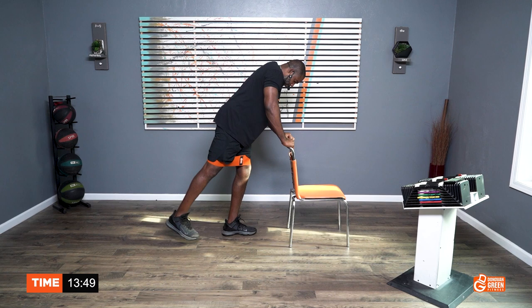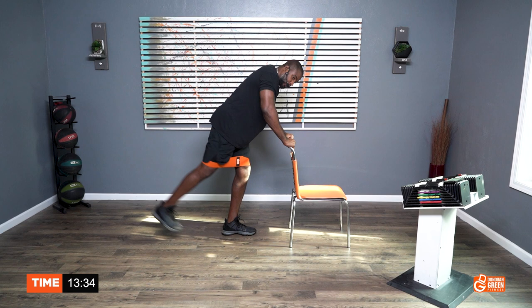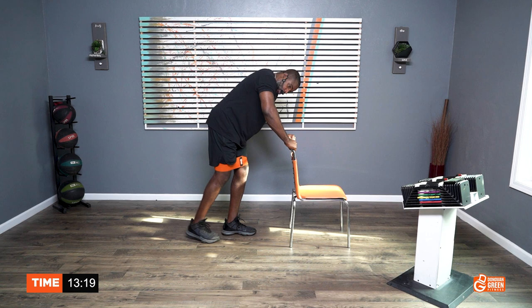One, two, three, four, five, six, seven, eight, nine, ten. One, two, three, four, five, six, seven, eight, nine, ten. One, two, three, four — go for the burn — five, six, seven, eight, nine, ten more. Ten, nine, eight, seven, six, five, four, three, two, one. Woo!